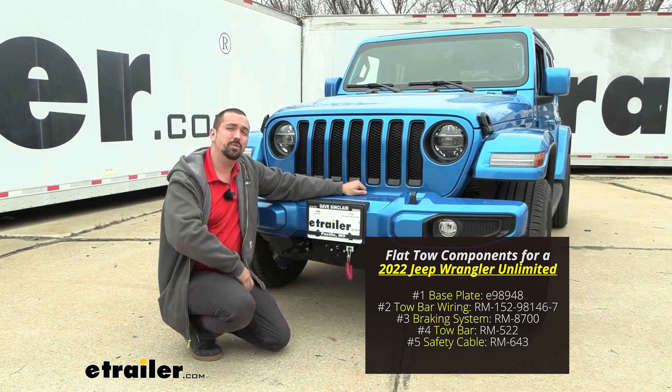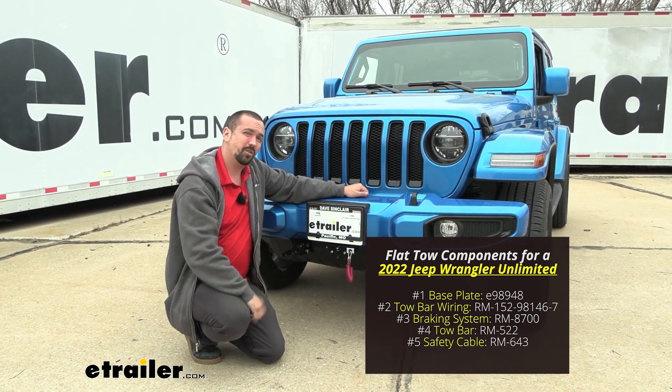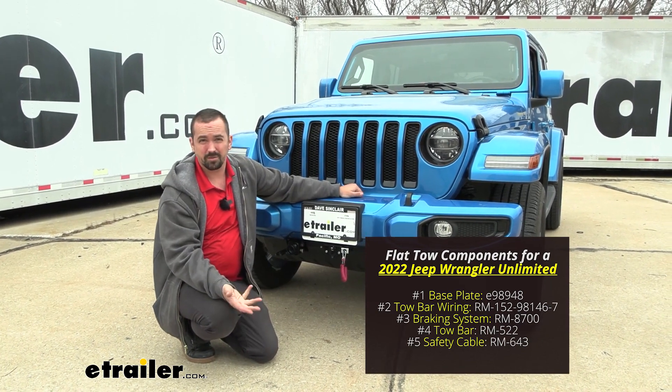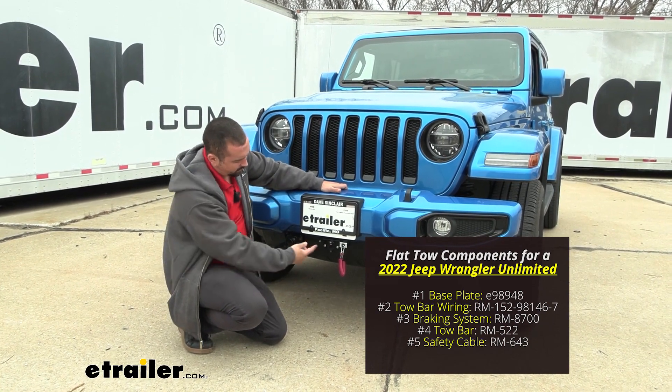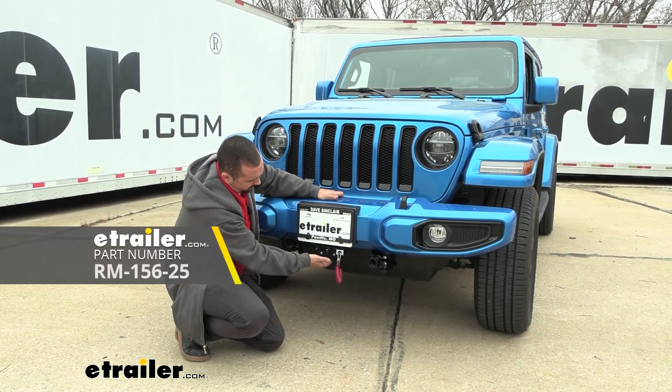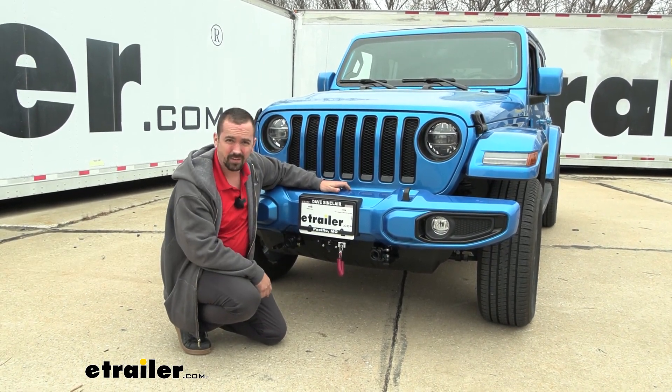Your diode wiring is going to transmit your light sequence from your RV to the back of your towed vehicle, letting people know what you're going to do. A lot of times that diode wiring is going to tie into the braking system. We also added a charge line to ours, and it all goes to this six pole, and you're going to have your umbilical that goes to the seven way on your RV.